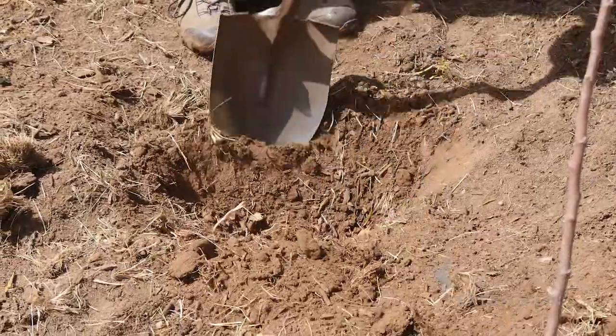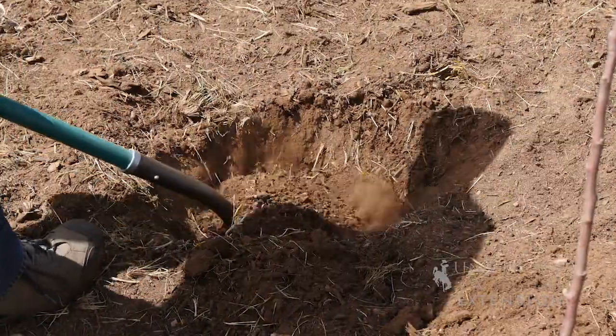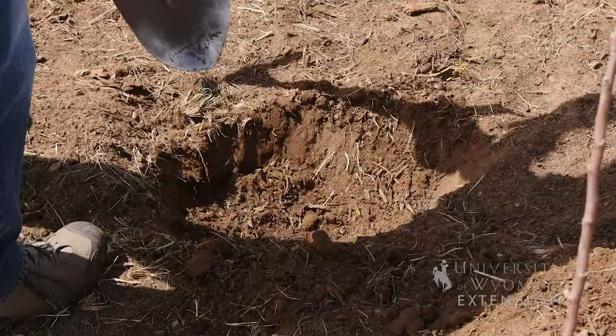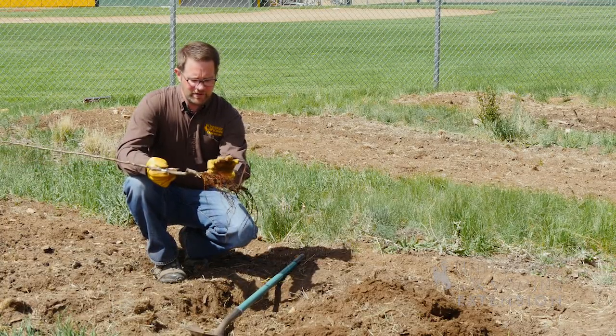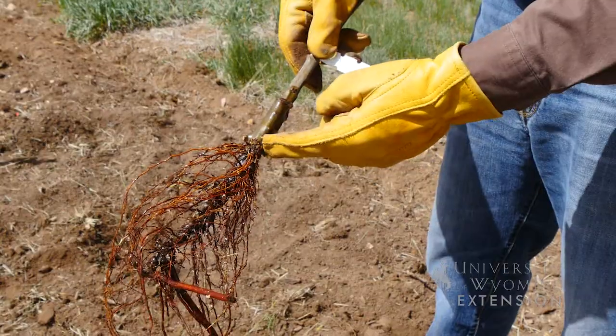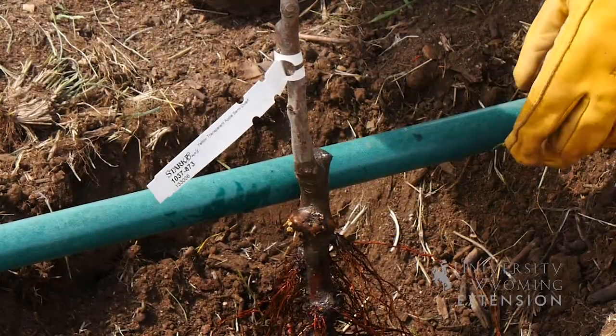You want to dig a planting hole that's roughly three times the width of the root ball. We want to make sure that the planting depth is right at the root flare — just where these roots emerge from the bottom of the plant. That should be just below the soil surface.